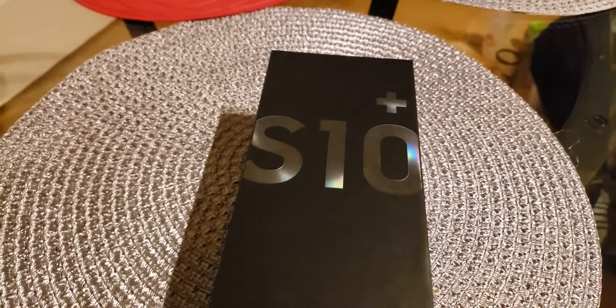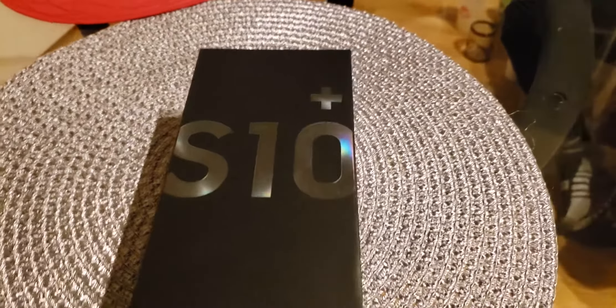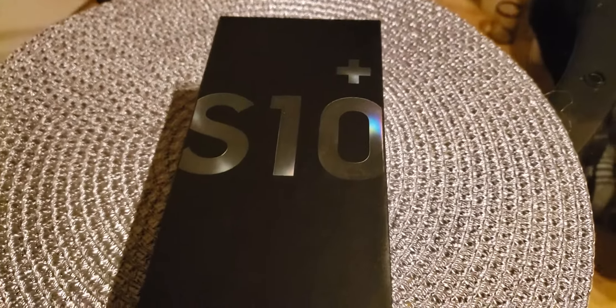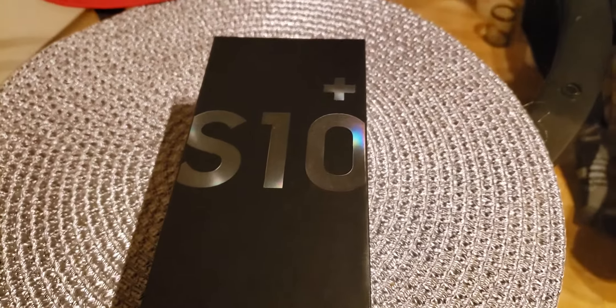Hi guys, in today's video I'll be doing an unboxing of the Samsung Galaxy S10 Plus. My friend just bought it, so I told him I'm making a video of his phone and he said sure, why not.